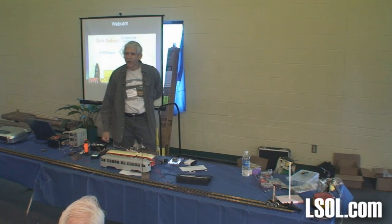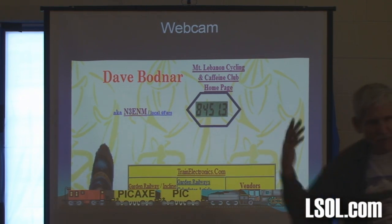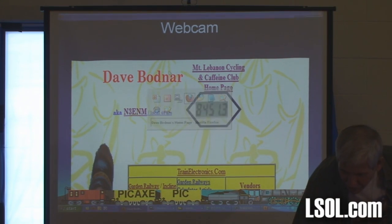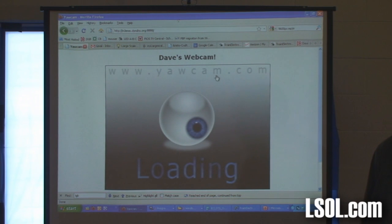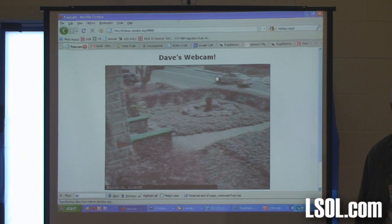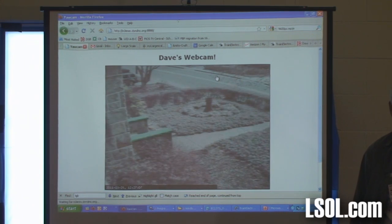If you go to DaveBaudner.com — that's my other web page — you see this number at the top. That's the number of miles I rode on my bike about three years ago. I was real proud of that so I put it on — nobody knows what it is unless I tell them. But if you click on that — this is my web page through my phone — you can see the cars moving. That's a webcam at home: my driveway, my front porch, my front yard.